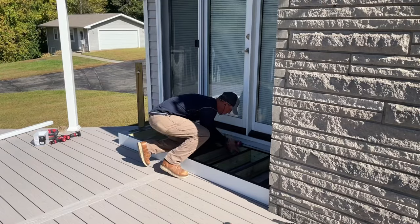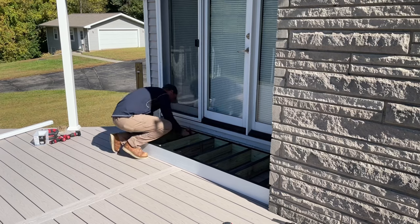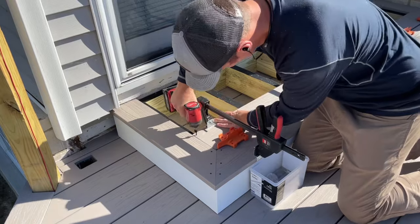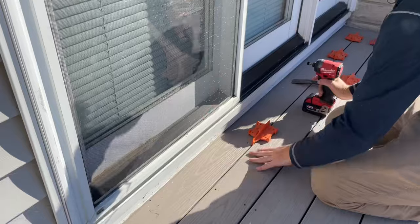With the stairs done I moved back up to finish off underneath the step. I did have plenty of material, but I came across a few boards with damage on the edges from shipping, so it definitely paid off to wait and hide those here. Then all I had to do was carry the step in and screw it in place, then finish off the last bit of decking on top.